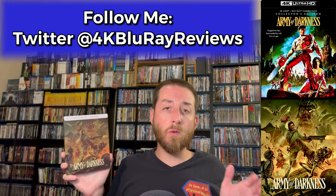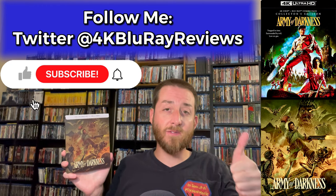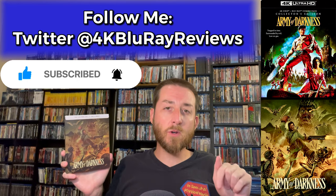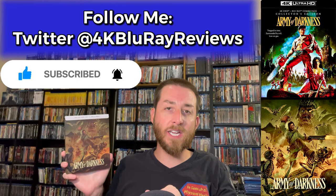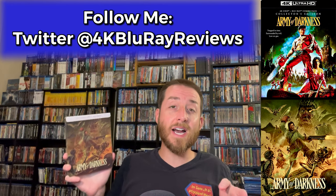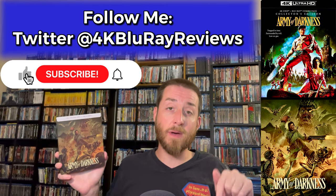If you haven't done so already, make sure to go down and give this video a like, hit that subscribe button and the bell notification so you never miss out on any of this exclusive or early content that you're only going to find here on my YouTube channel.